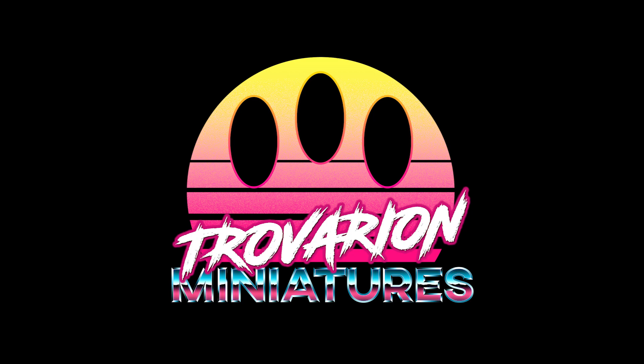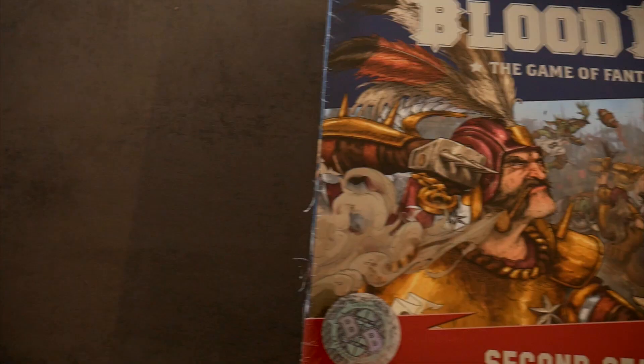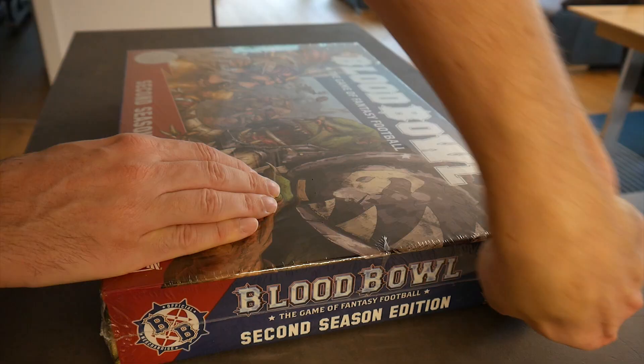Hi, my name is Chris and you're watching Travarian Miniatures, a channel with the goal to create tutorials for all skill levels. Since Games Workshop sent me a box of the new Blood Bowl Season 2 out of the blue, I thought this would be a good opportunity to create some tutorials around the figures.